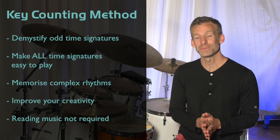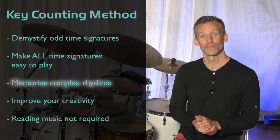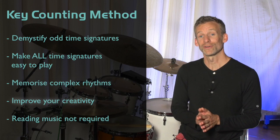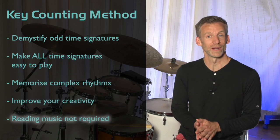Then I realized that the method has many useful applications in 4/4. For example, you can use it to remember complex rhythms, which then frees you up to play in a more musical way. It will also improve your creativity by helping you to generate hundreds of unique rhythms for grooves and fills without the need to read or write music.